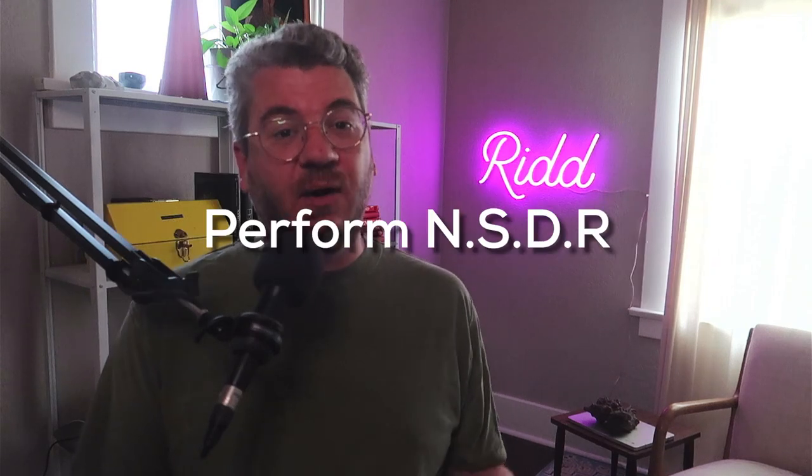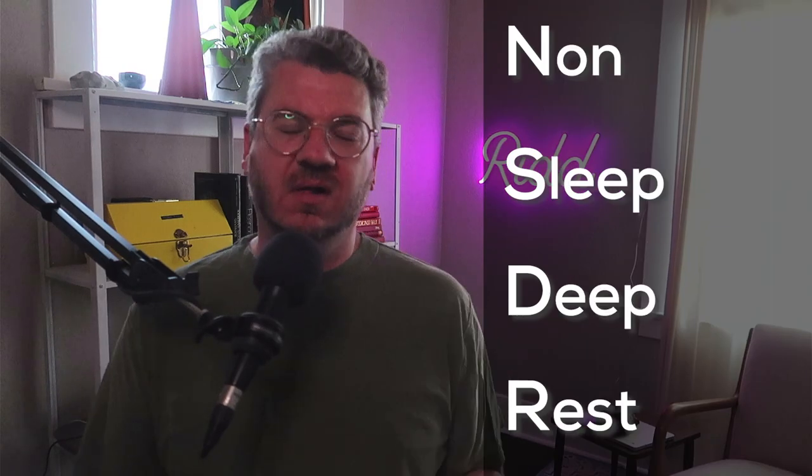Step nine: within an hour of finishing your training session, perform what's called an NSDR or non-sleep deep rest protocol. You can also take a short 20 minute nap. If you choose NSDR, you have different options such as yoga nidra, meditation, or simply just letting your thoughts wander for about 10 to 15 minutes. The important thing is you do not launch into another task that requires focus and attention.